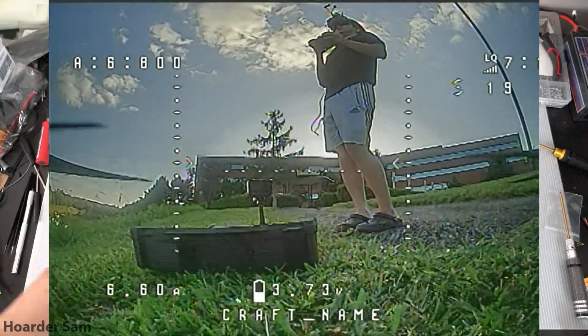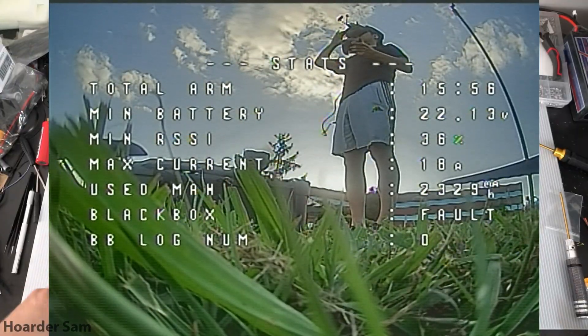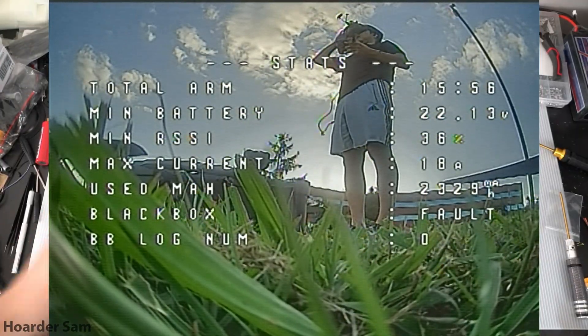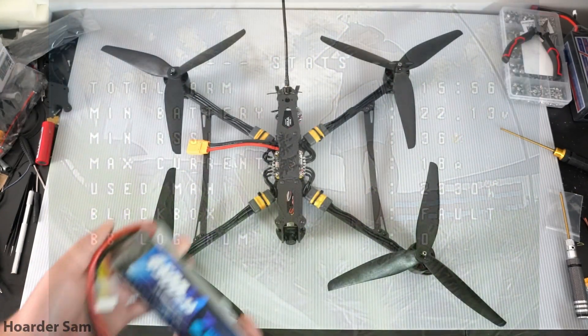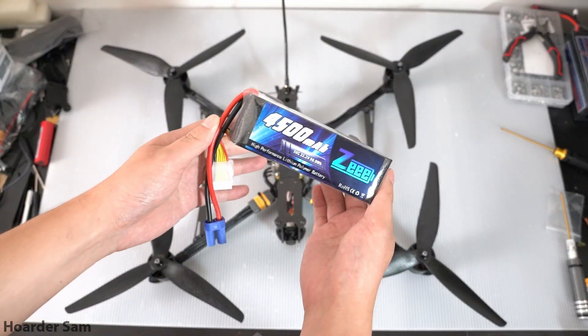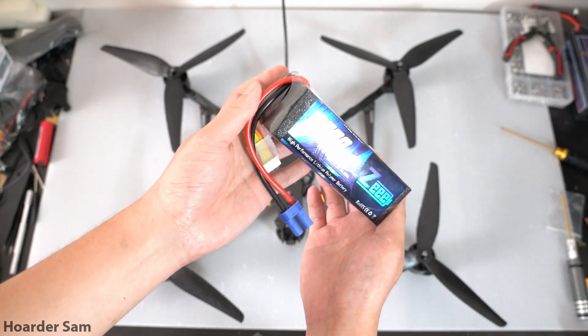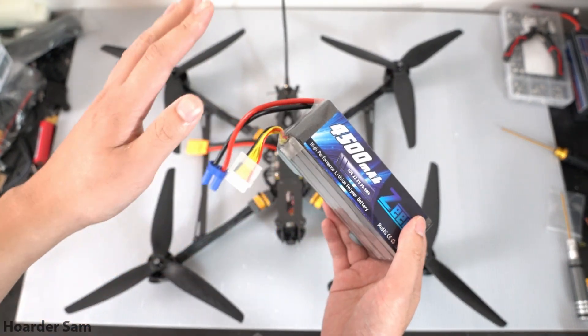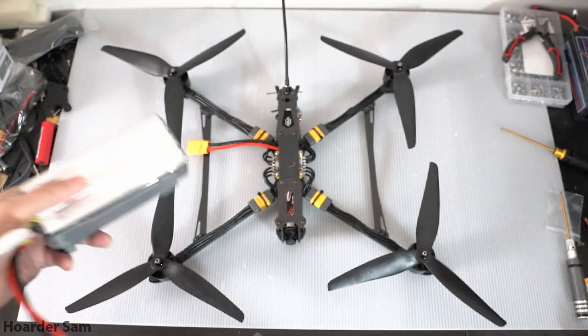On a 4500mAh pack, I got 15 minutes of flight time. I was so surprised by how efficient these are, so I figured let's do a proper endurance torture test. The 4500mAh LiPos I was using before were leftovers from my RC helicopter — basically just what I had lying around — and the fact that I could get 15 minutes on these batteries is pretty insane.